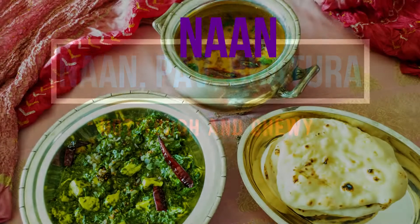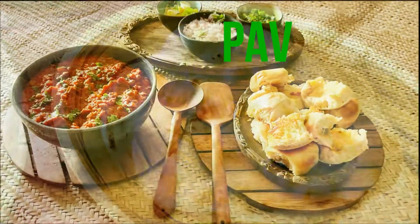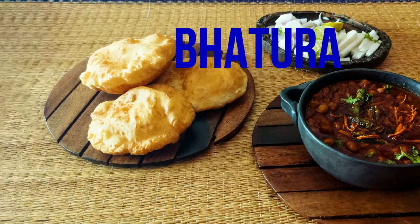Hi, I'm Sanyojita. Today I'm making three different types of vegan Indian breads: Naan, Pav and Bhattura. All using the same simple dough but different cooking methods — roasting, baking and frying.